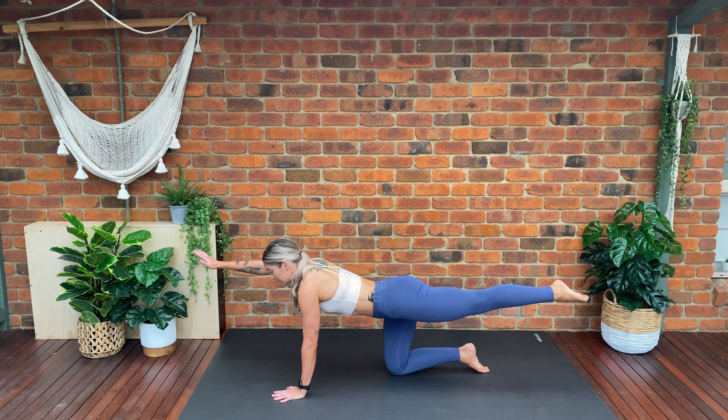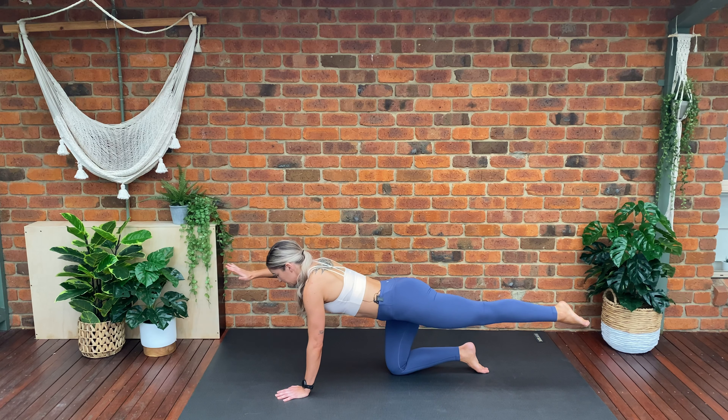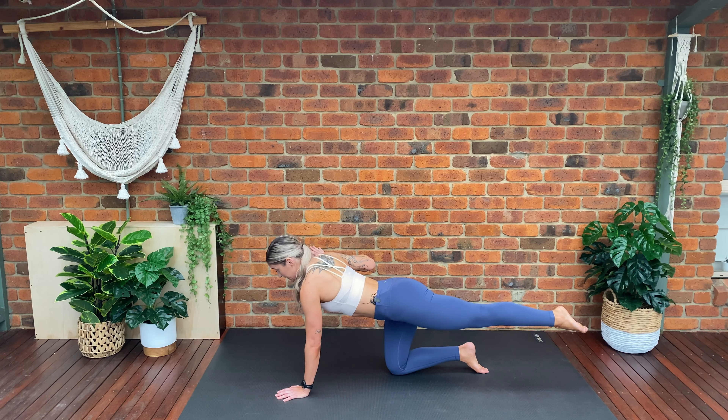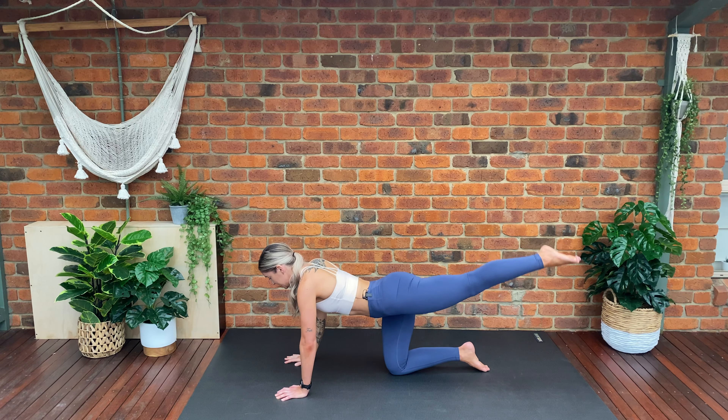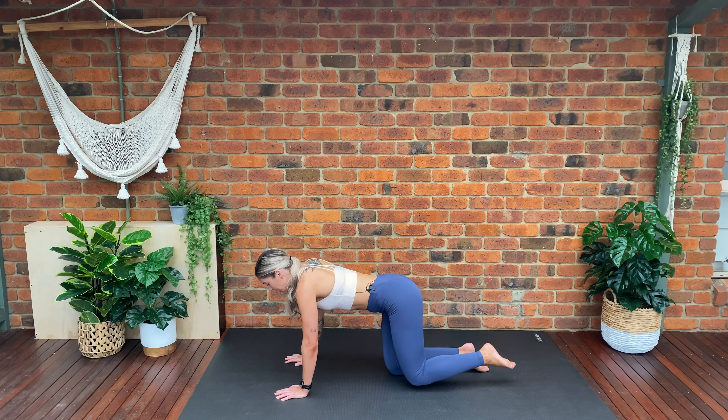Hold here — extend your leg completely straight. We're going to lift the opposite arm, draw our elbow in and extend straight, draw our elbow backwards and extend. We want to draw our elbow in towards our body keeping our arm parallel to the mat, retracting the scapula as we draw our elbow back — keep our other leg lifted. Three more, three, two, last one. Place our arm down and we're going to pulse the leg for ten, nine, eight, seven, six, five, four, three, two, one.